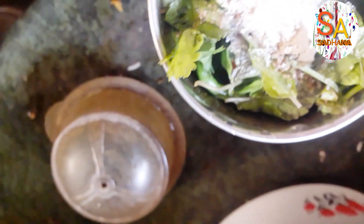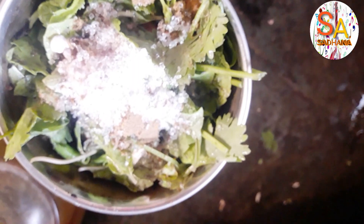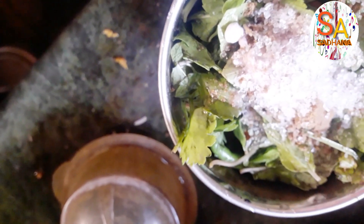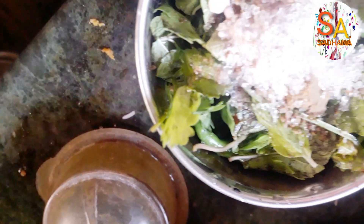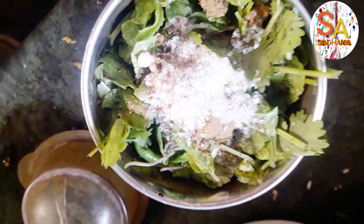Now I have added a little white sugar — or if you wish you can add brown sugar also — and chaat masala. This is the chaat masala, and now I will be blending it in the mixi.